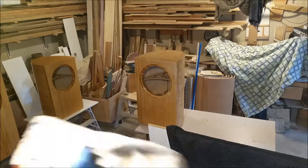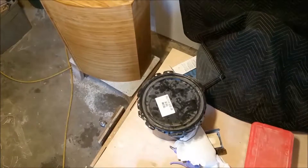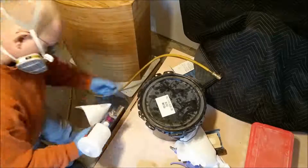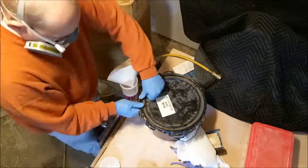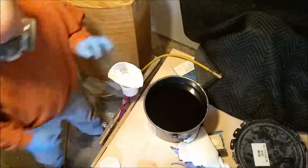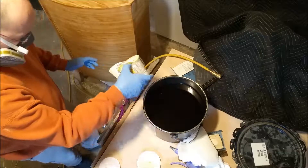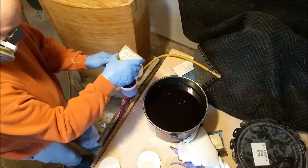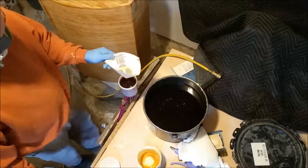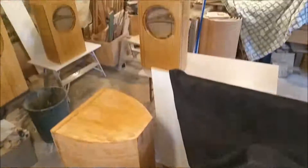Now we're going to fill up the gun with some finish. This is a varnish, and that is a paint straining funnel with a nice fine mesh, to ensure that I'm not spraying on little bits of hardened varnish — which is what was happening when I was brushing. I knew that when I was brushing and was expecting to sand it through anyway, but right now I'd rather not have to do any more sanding.